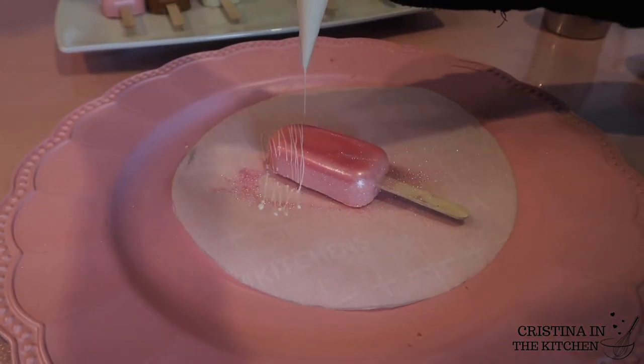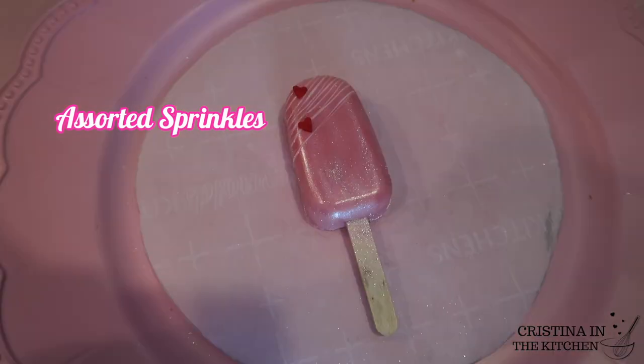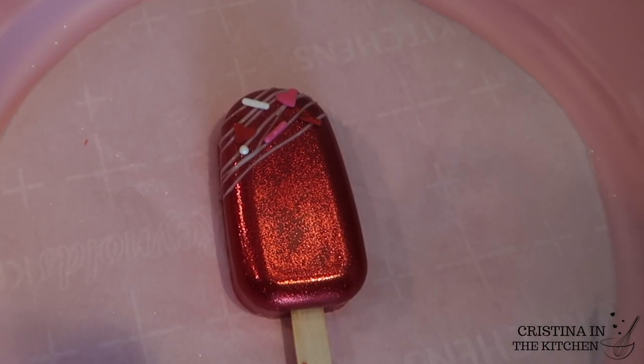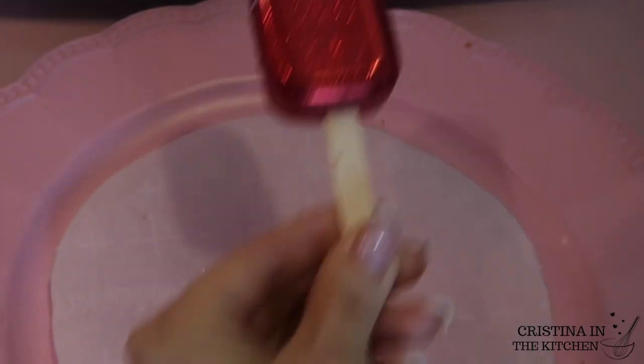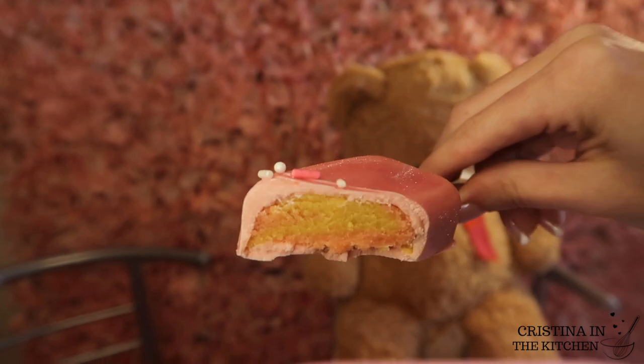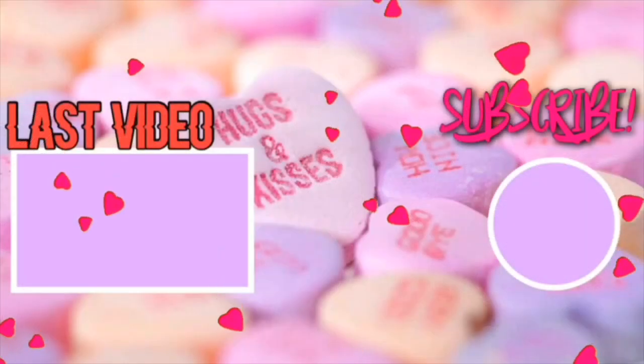Another trending design this year: after applying your luster dust, make a side drizzle on the top portion and add a mix of Valentine sprinkles and pearls. I hope you enjoyed this tutorial and go grab a box of cake mix to make these yummy treats. As always, thank you so much for watching, and I'll see you in the next video.